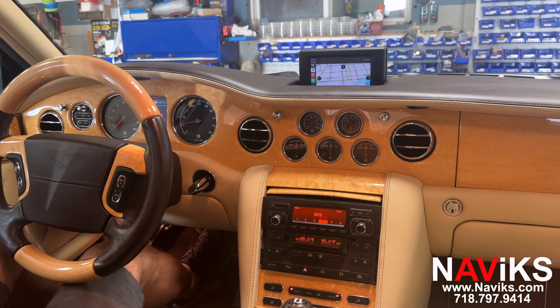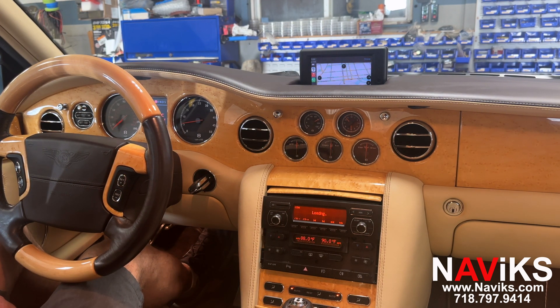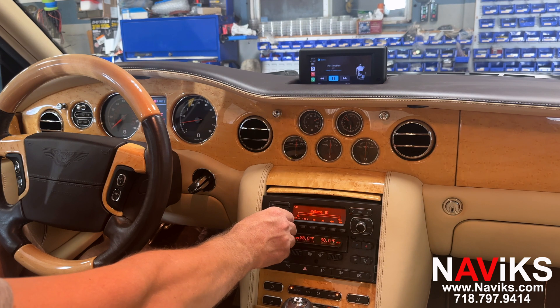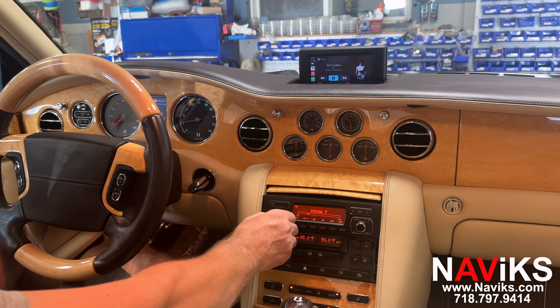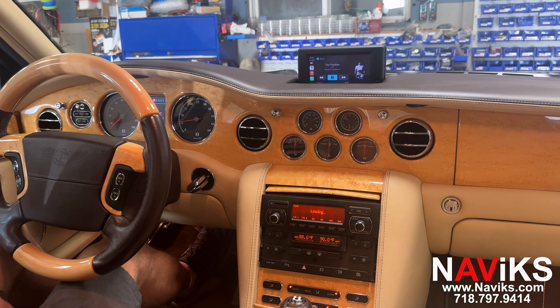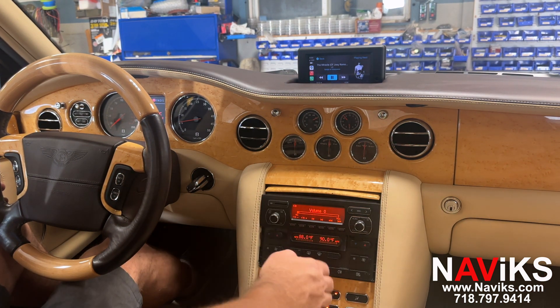Let's go to music and play a music file. This unit imitates a CD changer. Let's play the next song. Now let's put it on pause and lower the volume.